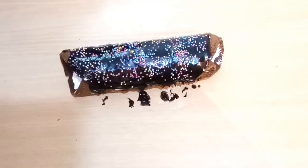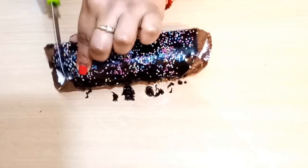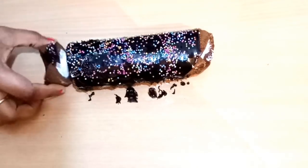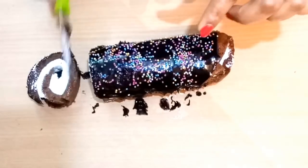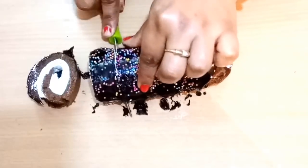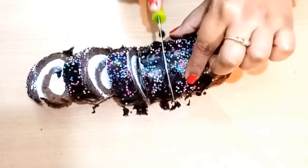Once you're ready, you can leave it in the freezer for 5 more minutes. Then cut the roll into slices from the sides. Look at this — wow, it is looking so yummy and beautiful!